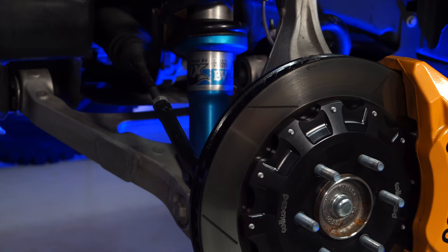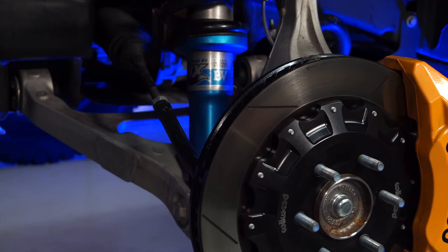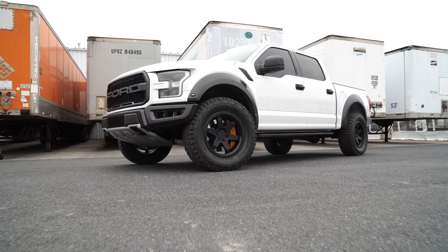This kit comes with everything you need to significantly upgrade the front brakes on your Raptor, including massive six-piston calipers, 15.5-inch two-piece rotors, stainless steel brake lines, and upgraded brake pads. It's going to give your truck a custom look and improved pedal feel in addition to better stopping, so today we're going to install it on our 2017 F-150 Raptor.